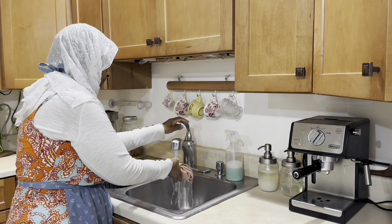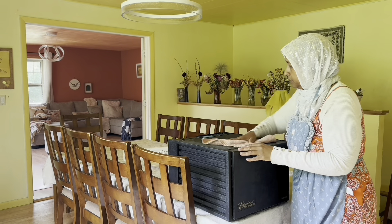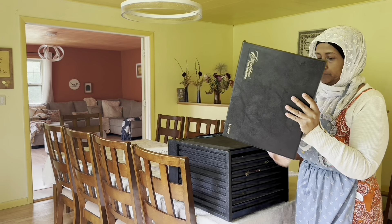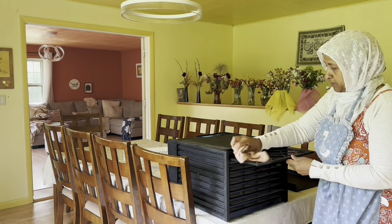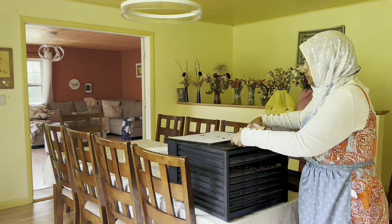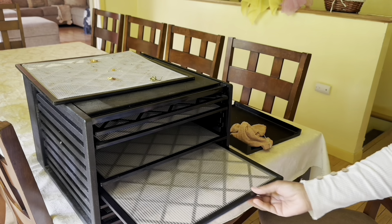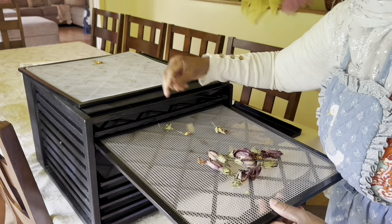I am getting ready today and preparing for the summer abundance arriving every day here in our little farm. Mashallah. So we brought the dehydrator out and I'm wiping it and getting it clean and ready for summer use. As you all know, every summer we bring our dehydrator out and I keep it here in the dining room. Let's go ahead and check all the trays.